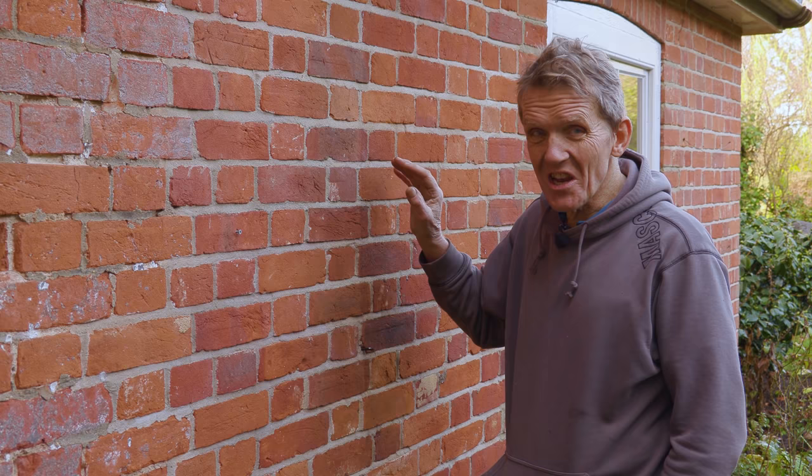It's a great product. I've used it on several jobs and will continue to use it because it is a real problem solver. I'm Roger Bisbee from Skill Builder — come back soon because we'll be doing more on damp.